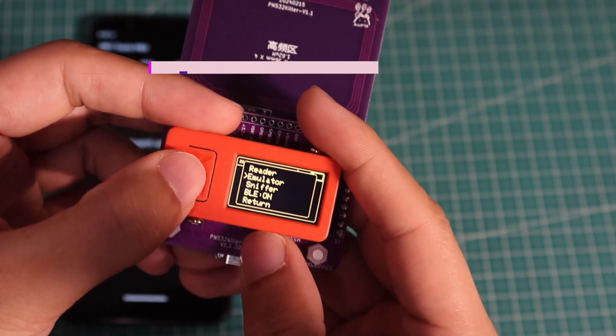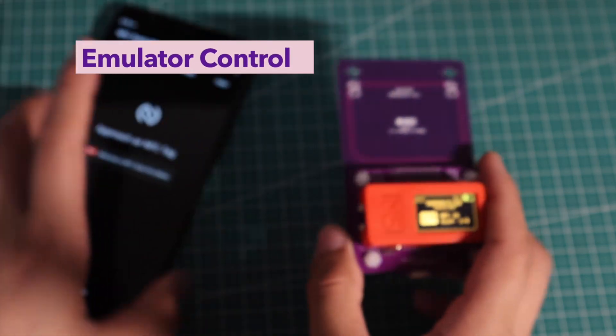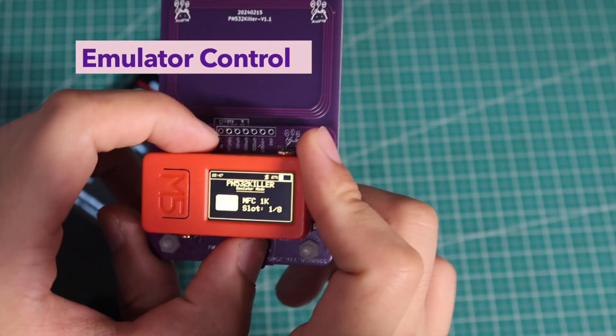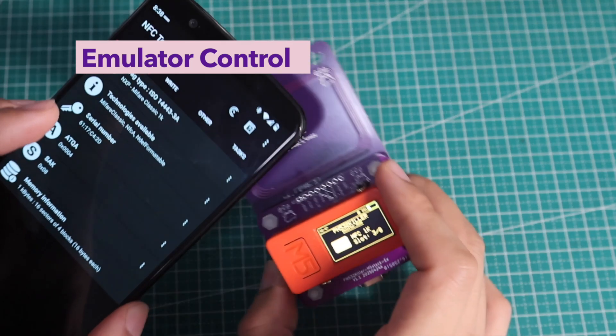The third one is the emulator control. PN532 killer now supports fully emulating the MIFARE Classic 1K tag and ISO15693 tag. Once in the emulator functions, we can press the next and previous buttons to switch between eight slots.